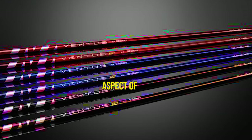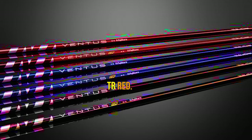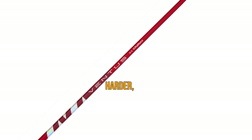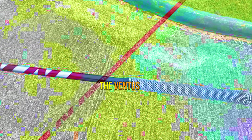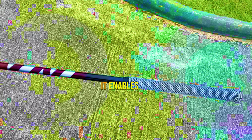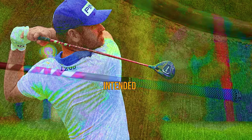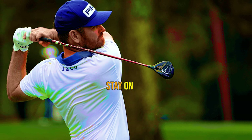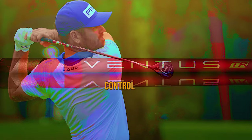Control is another standout aspect of the Ventus TR Red. Typically, higher launch and spin shafts struggle to accommodate harder, aggressive swings, resulting in erratic ball flights. However, the Ventus TR Red's torsional stiffness and stability come into play here. It enables players to maintain their intended shot shape, even with forceful swings. The result? Shots that stay on target, allowing you to maintain control over your game.